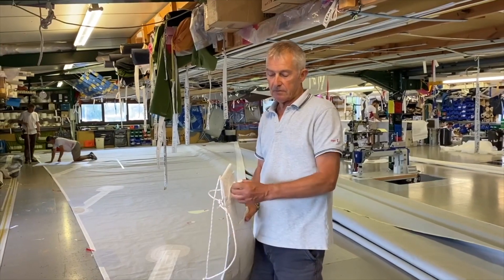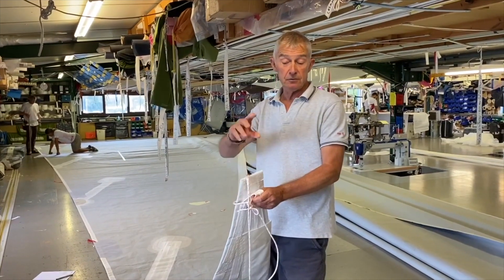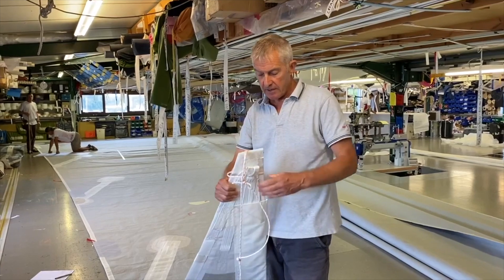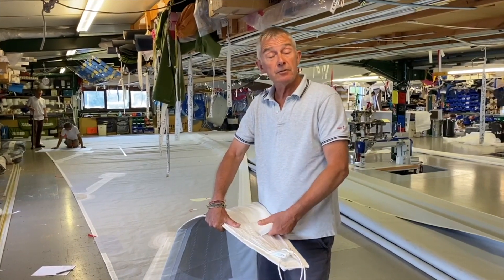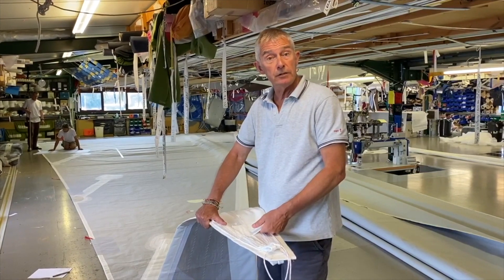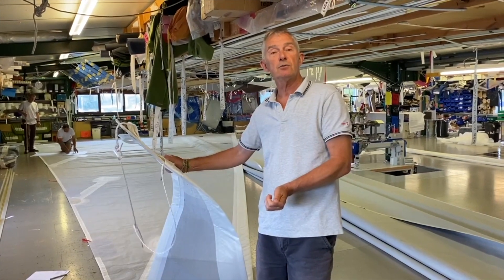At the head of your J2 you've got webbing loops, port and starboard, to lash to your torsional cable. Luff tunnel — unlike the previous sail and perhaps the sails you used on Class 40s, which had a zip on the tunnel so you could easily get the sail off the torsional cable.